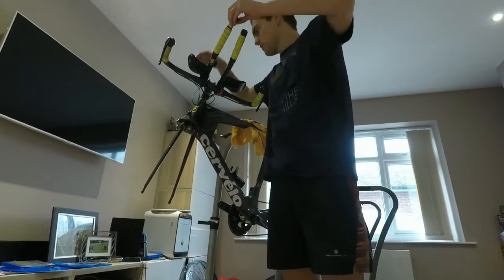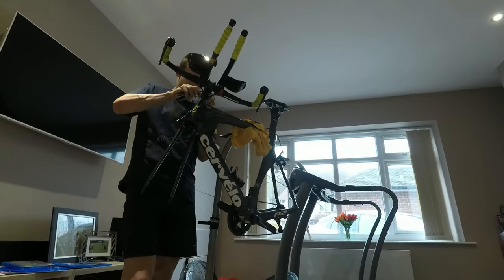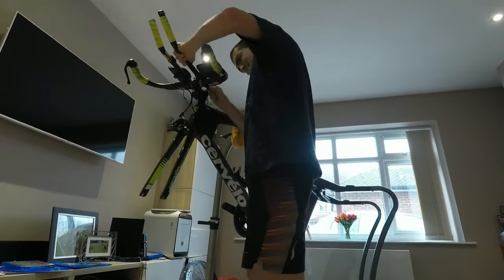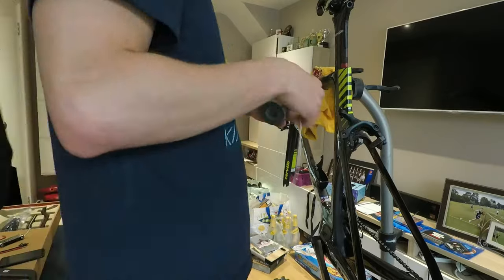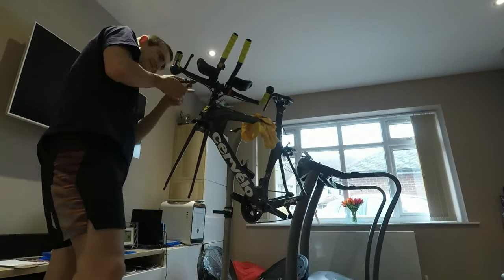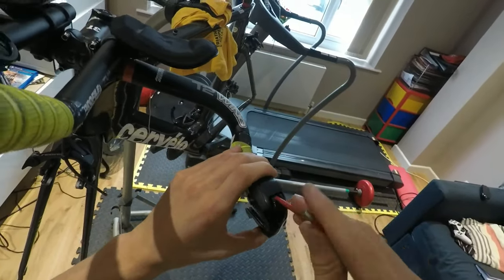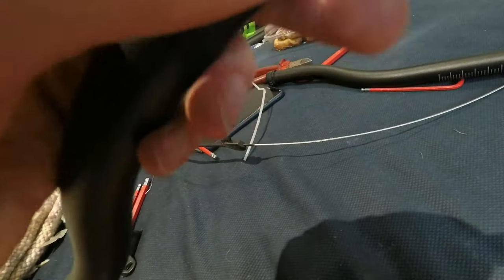Before I could put on the new handlebars I had to remove the original ones. This meant disassembling the brakes and all the gear levers. Luckily my system is all electronic, which makes it very easy to simply unplug and pull through. I used string attached to the brake cable to pull it through the frame — an easy guide for when putting on the new handlebars to pull back through. Once the brake cable was out of the way I could access the bolt to untighten the brake levers and pull them out, then used plastic to help feed through the new handlebars with the gear cables.